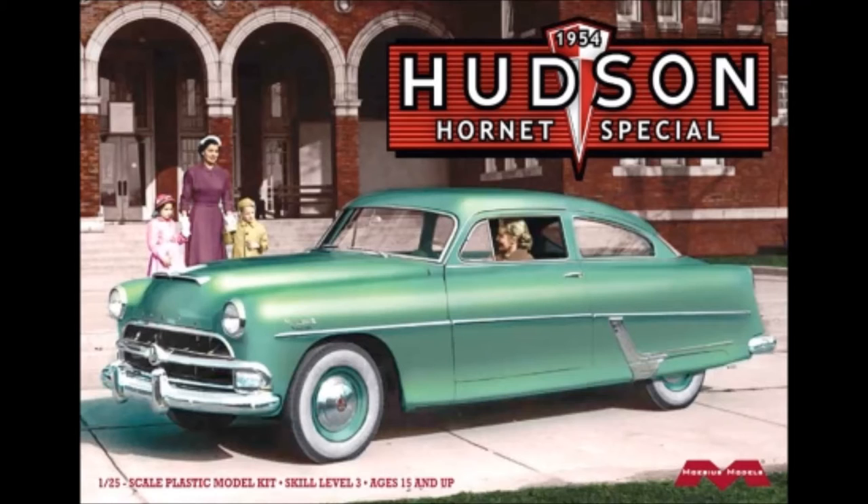Inside you find some crisply molded parts in white, clear, red, and chrome, with some vinyl tires and a metal axle. There are waterslide decals and some great instructions. Overall size when finished is 8.25 inches in length, the width is 3 inches, and it's about 2.25 inches high.